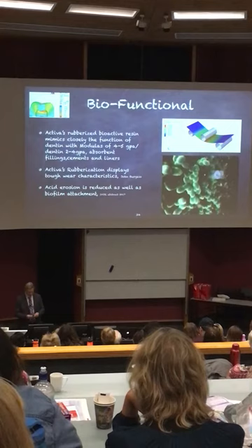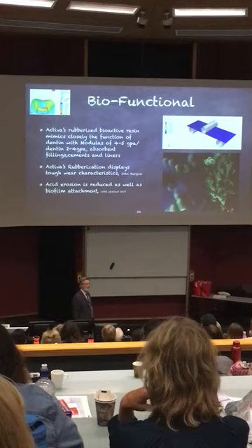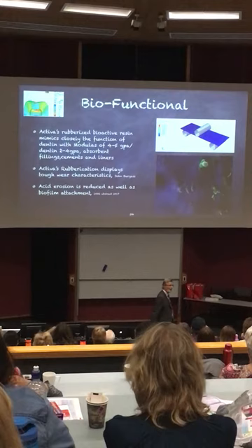And he always used to say, 'I don't know who we think we are — God gave us two materials, enamel and dentin, and here we are shoving one thing in there and trying to hope for the best.'